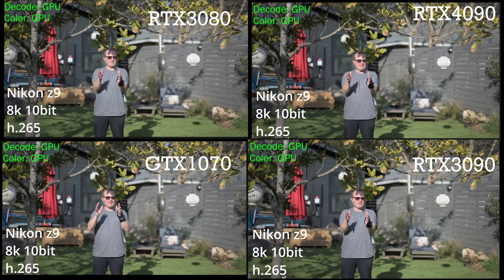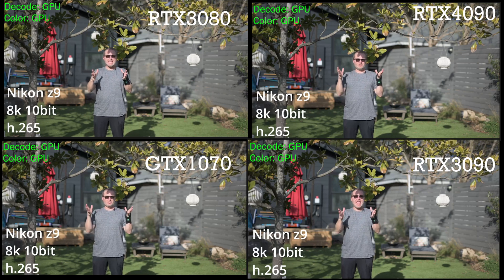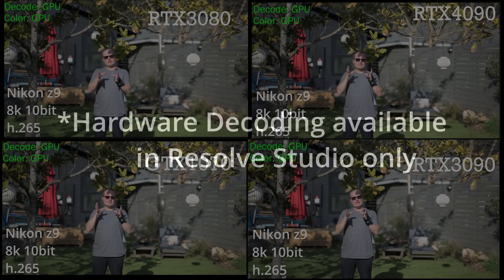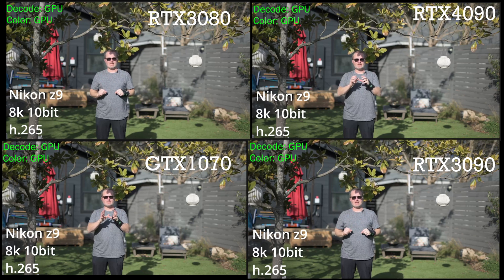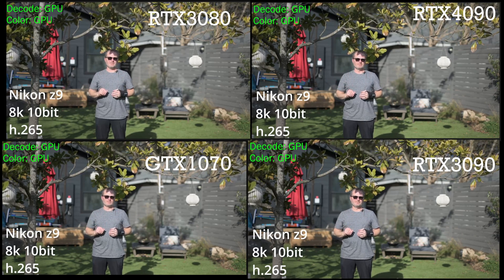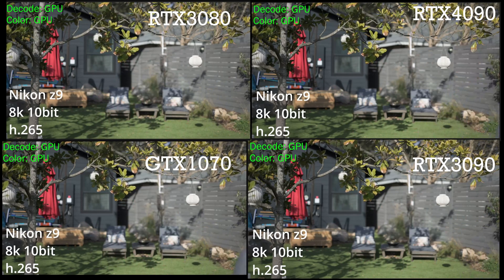The H.265 8K 10-bit footage I shot on the Nikon Z9 is generally playing back smoothly, and that's because it's supported by the hardware encoder-decoder. You can notice that the decoder is active — in this case the RTX 3080's decode — but it works across all four of these cards, and that's why they're all keeping up. Studio has unlocked the use of that NVENC chip for us, and that's why Studio is often the best upgrade you can make for DaVinci Resolve — better than a new GPU, better than a new CPU in a lot of cases.